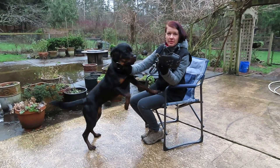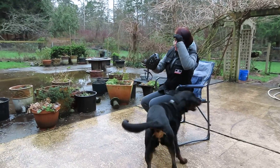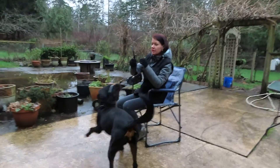I want to teach the dog to wear the muzzle. She's already 10 and a half months old and she has never done it. I want to show how to teach it with a clicker or without clicker, just with food.